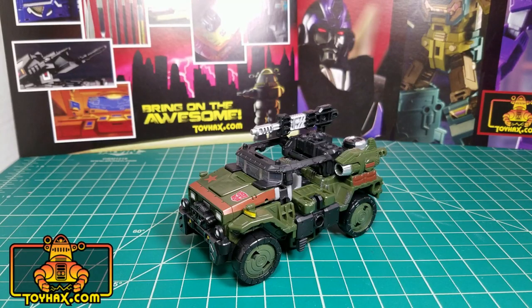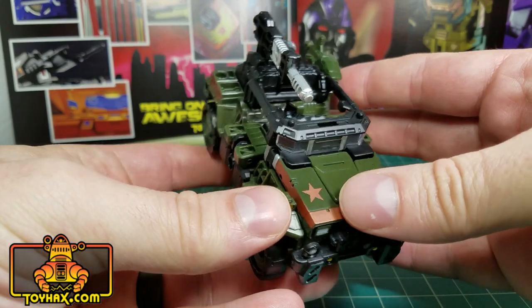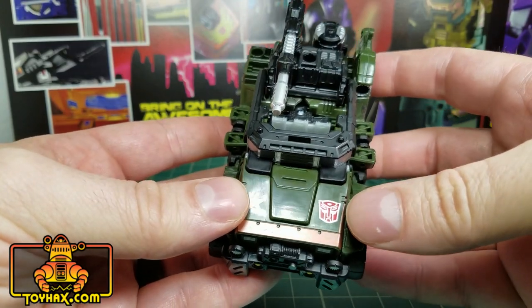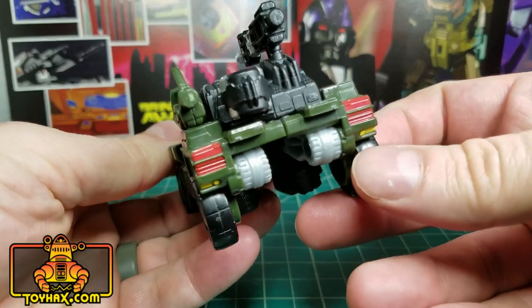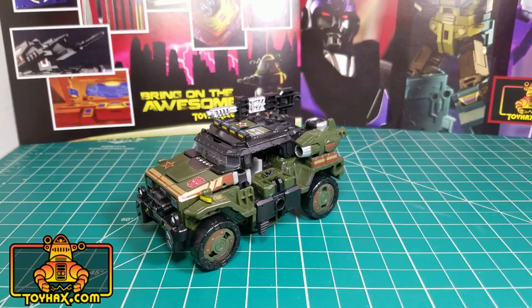Straight out of the box, Hound's vehicle mode is just flat out bad ass. It looks like a combination of the old Willis Jeep and the new modern style Hummer. He's covered in fantastic paint applications, which is pretty amazing for a deluxe figure. You can see all the gold trim along the hood, the tampographed Autobot symbol, the lights, and taillights on the rear. I mean, this thing is phenomenal. There's one final look at Hound in vehicle mode before and after.